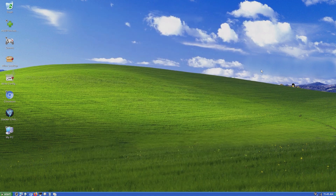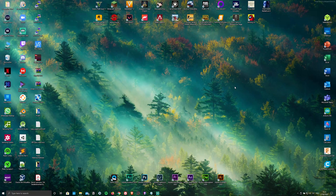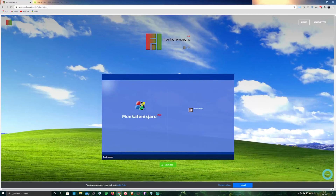As you can see, the OS looks and feels just like Windows XP and is also pretty smooth. To install the OS, simply click on the first link in the description below which will redirect you to the Monka Phoenix Gyro XP website.